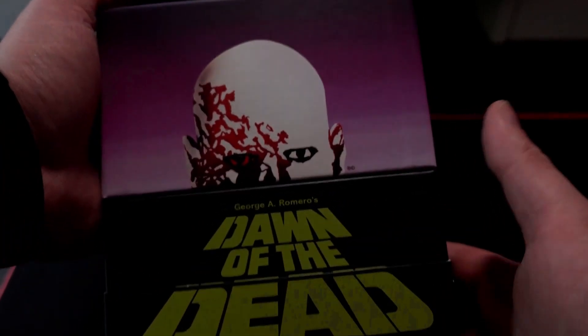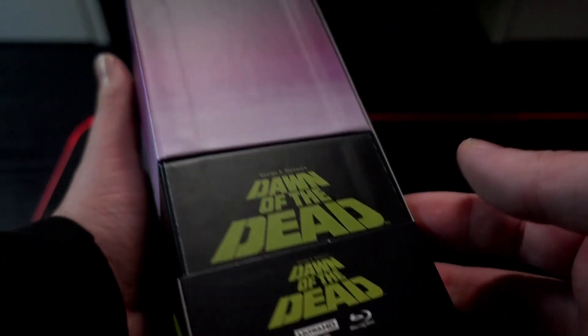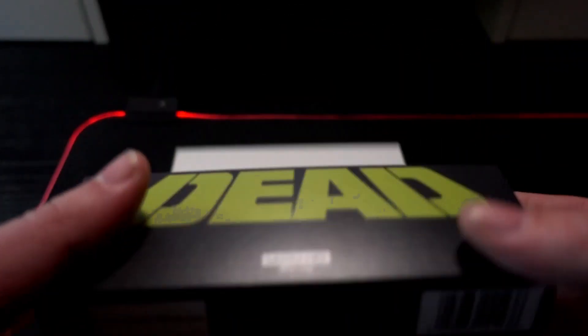Turn it around — it's very sturdy, it's very heavy. There will be a separate box release with just the movie, the 4K edition in it, but I couldn't pass on the limited collector's edition.